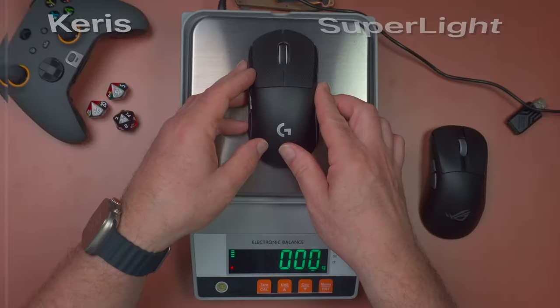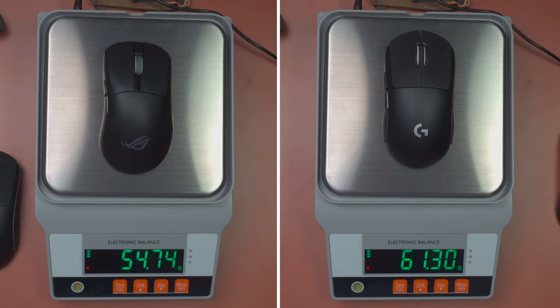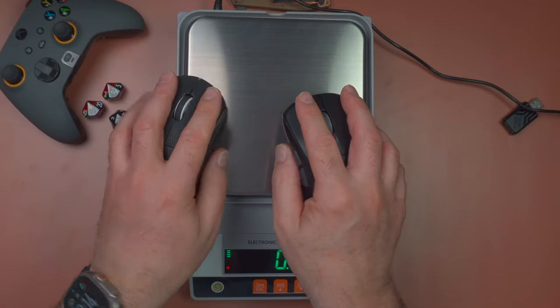Now let's compare the Keras 2 to the Superlight 2 from a weight perspective. The Keras 2 is substantially lighter than the Superlight 2 — not that it'll be a huge difference for me, but in the era of lighter and lighter gaming mice, the Keras 2 is clearly the much lighter mouse. Just holding them together you can really tell.